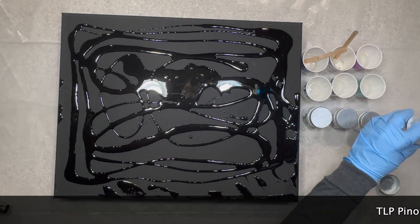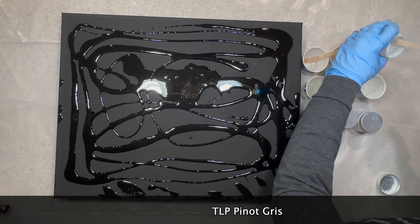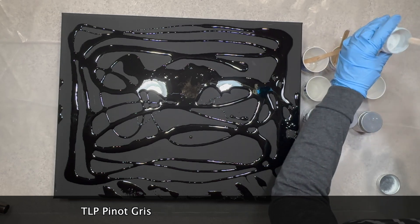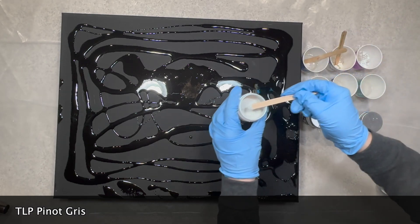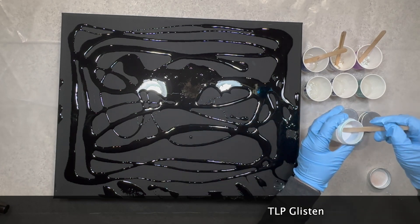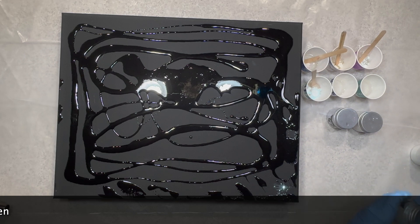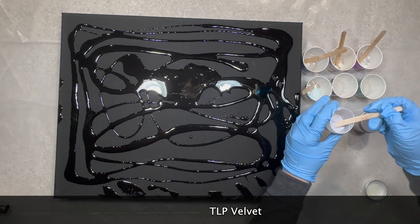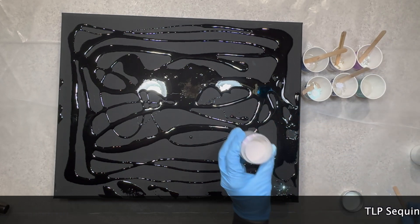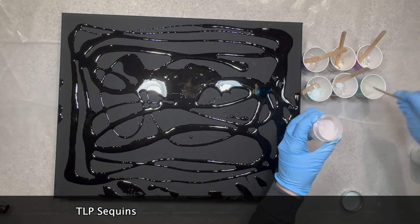The second one is Ball Gown, and we're going to see in a little bit all the colors when I mix them up. Now this next color is the Pinot Gris — you guys, these colors are so pretty, I cannot wait for you to see them. Now the next one is going to be Glisten. And if you have not used these pigments before and have not seen them, go ahead to the Fluid Art Co website. Now this is Velvet. Next up is Sequins.